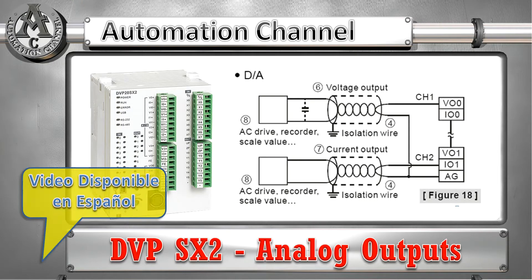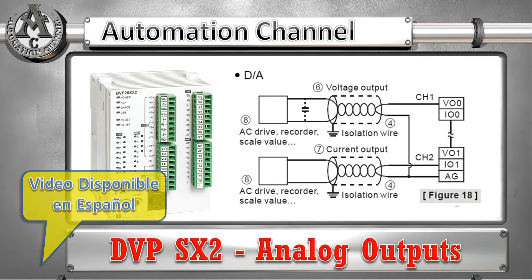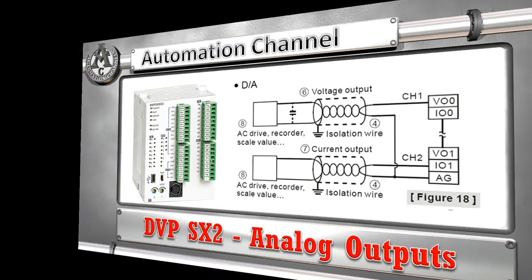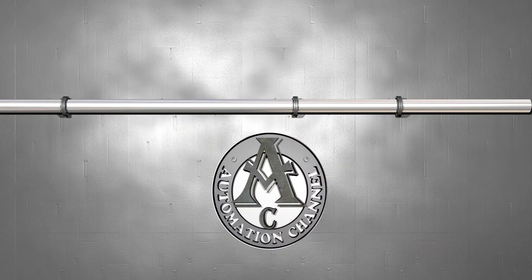In the following video I will be showing you how to use the analog outputs of a PLC DBP Series SX2. The SX2 Series has two analog outputs and we are going to use one of those outputs for this test.